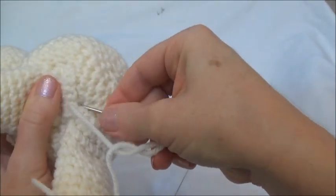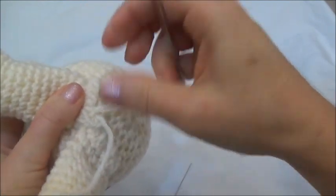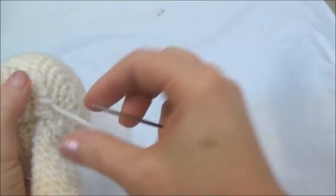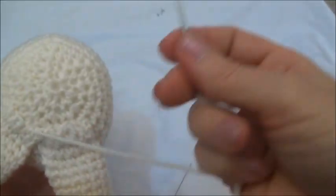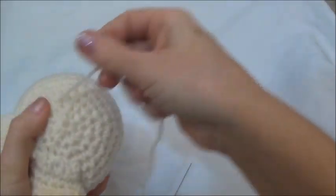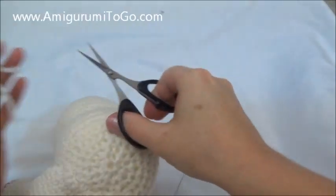So I'll just knot this off. I'll bring the yarn needle through that loop and pull it tight — now that's knotted off. I'm just going to bring the yarn tail down into the body, pull on it slightly, and cut.